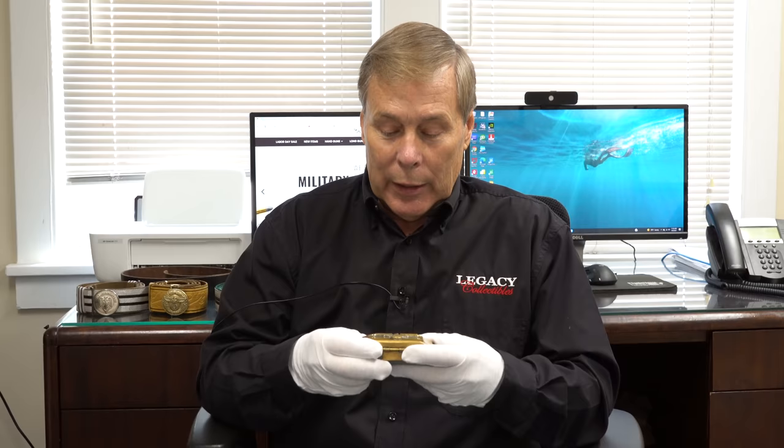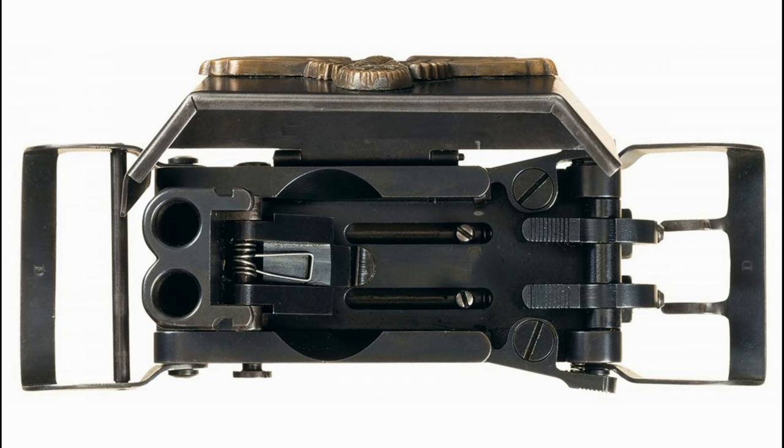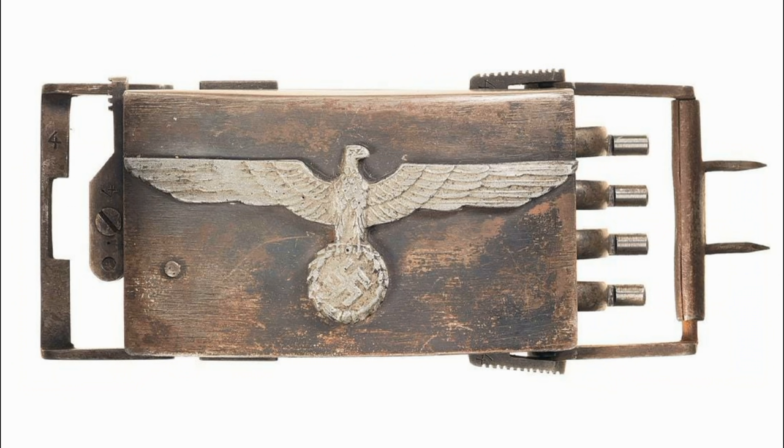I want to start off by saying thank you to Ed. Ed is one of our subscribers, a regular viewer, and he happens to own this. He wrote to me and offered to send this to me so I could do a video, and of course I jumped at the opportunity. I have seen these before. Depending on who you read, some people say that there are only five made. Some people say they're all post-war. Some people say there's more like 12 of them made. And then there's different theories about why they were made.